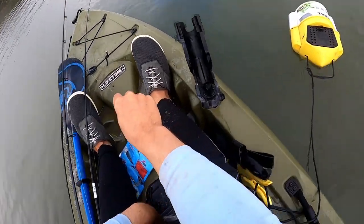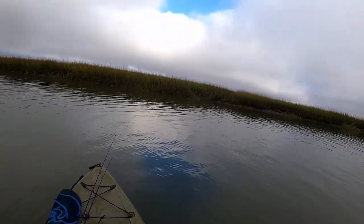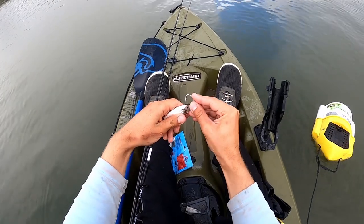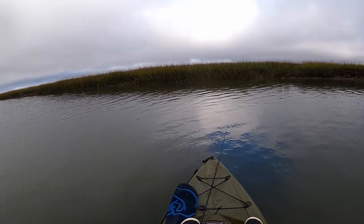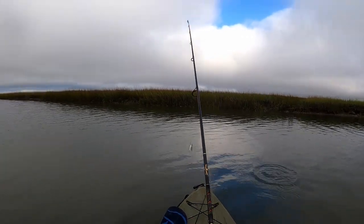It's been about 20 minutes or so since that trout. I've been hit a lot of times but I haven't hooked up. So I am going to freeline a mullet head off this oyster bar over to my right while I'm throwing paddle tails up current on the left.